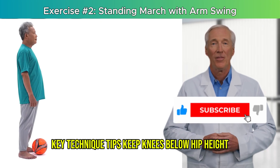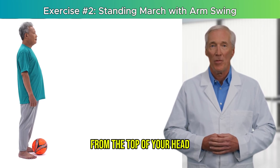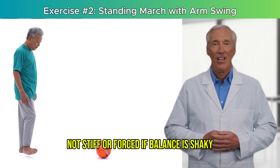Key technique tips: keep knees below hip height — no need to go high. Imagine a string pulling you up from the top of your head. Let your arms swing naturally, not stiff or forced.